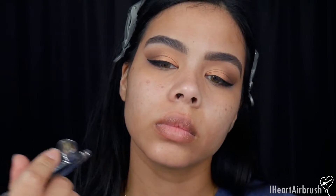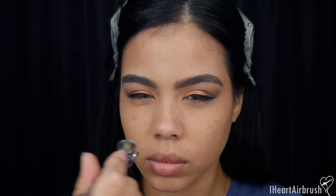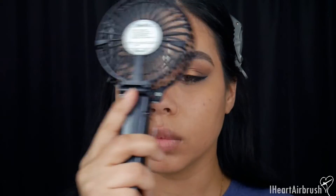For foundation I'm using Perfect Canvas shade 7 Desert, applying it all over. As you can see, everything comes out nice and even. Now I'm going to fan the face to make sure everything is nicely set before moving to the next step.